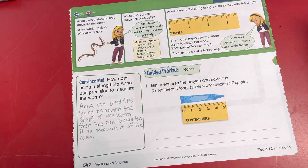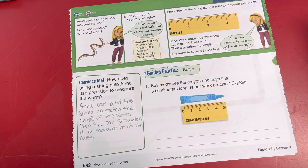Let's look at our guided practice. It says: Beth measures the crayon and says it is five centimeters long. Is her work precise? Explain.